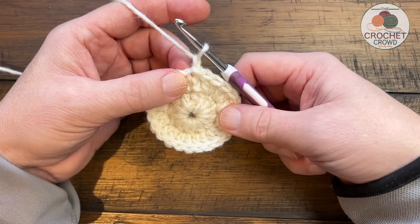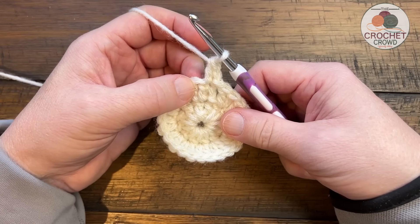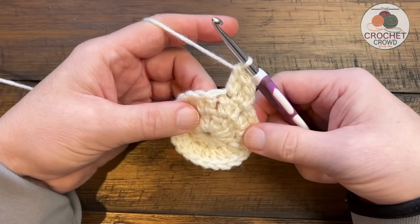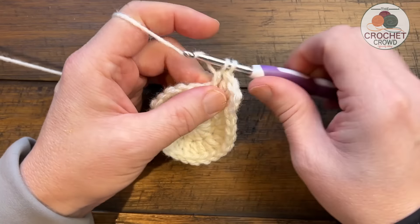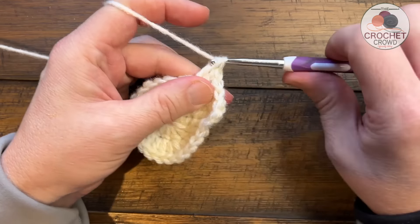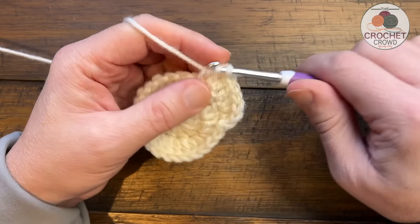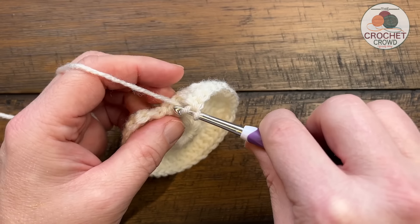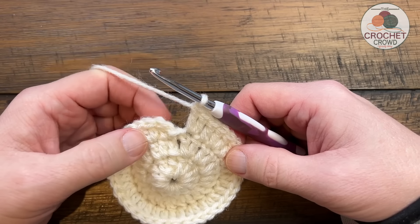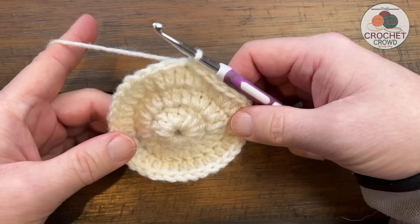Round number three: chain one, doesn't count as a stitch. In the same stitch at the join apply one double crochet, then in the next stitch apply two double crochet - that's your sequence all the way around. So it's one into the next, then two into the one after that: one and two. If your stitch counts are right, the stitch right before the join will have two double crochets to help you keep balance. Do this all the way around. If it's bowling a little bit, don't worry - it will flatten out.